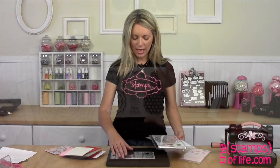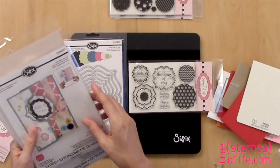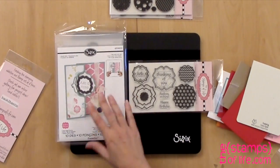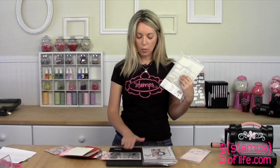Then we have this stamp set that is called Regal to Stamp. Why is it called Regal to Stamp? Because it coordinates with my Regal products from Sizzix. For example, we have the Regal die set — you might already have these — this is 659202. Then we have the Regal Flip It, which is 659633, and it coordinates with that.